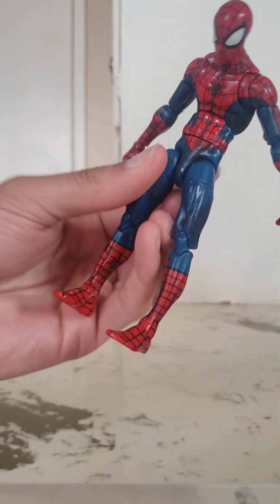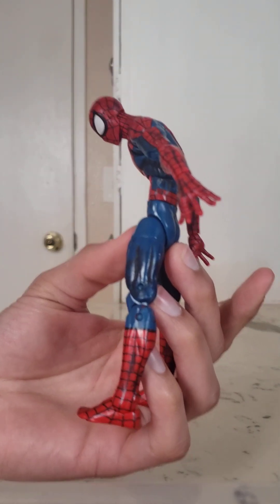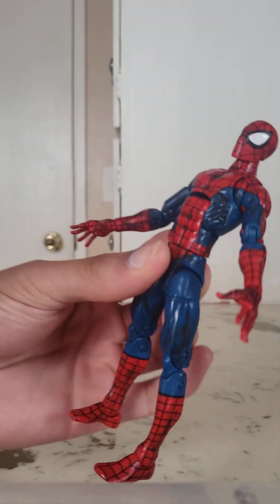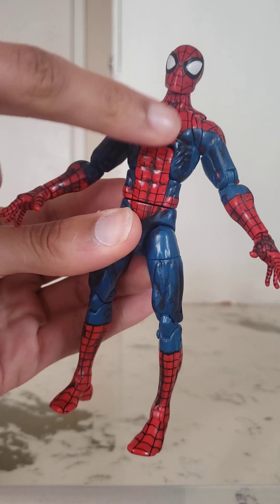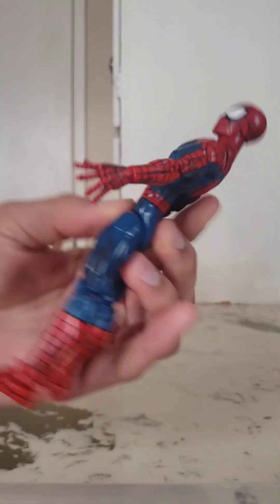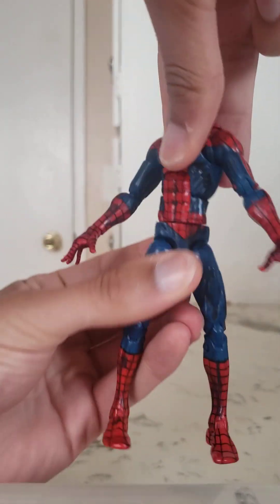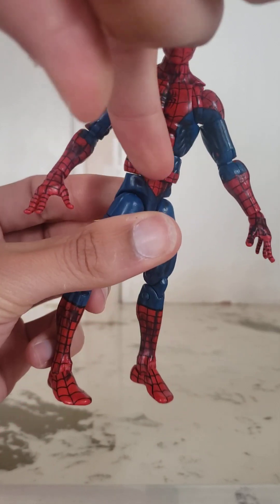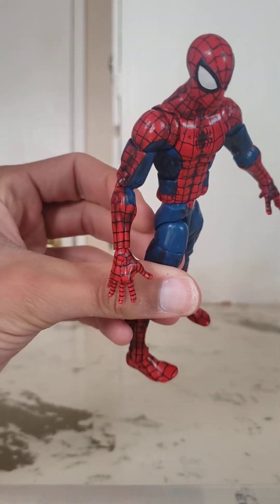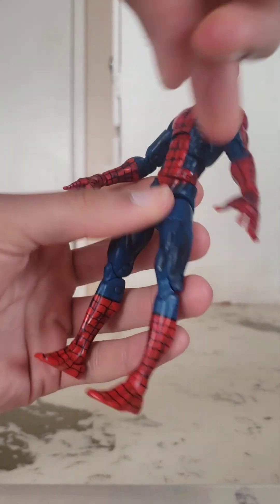For the torso, there's an ab crunch that allows him to bend forward pretty far and that far back — it actually doesn't look too bad when bent all the way back, remaining nicely rounded and smooth with the sculpt. He's got a waist twist in there that looks really good with nice rotation. Obviously when you rotate to the side it gets a little gappy and cuts up the sculpt, but there's not too much you can do about that with this body type.